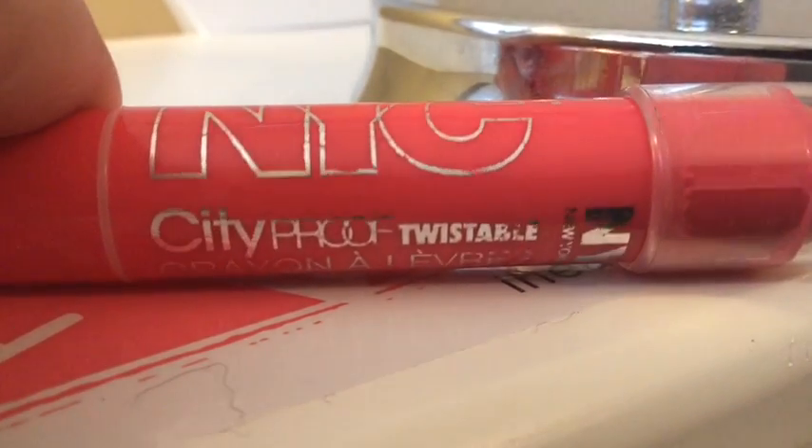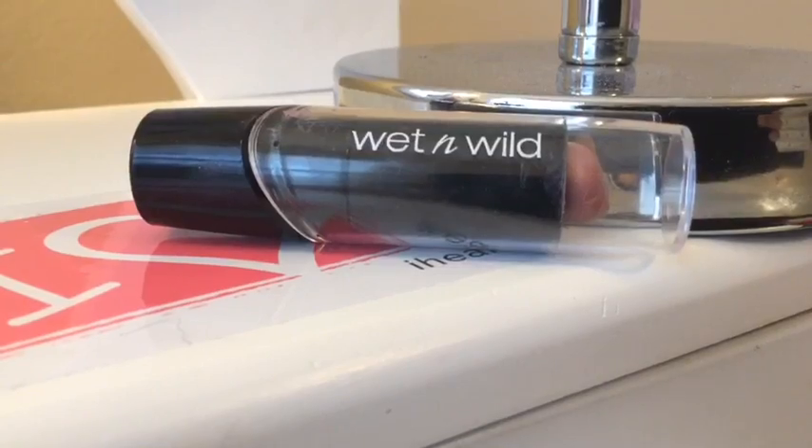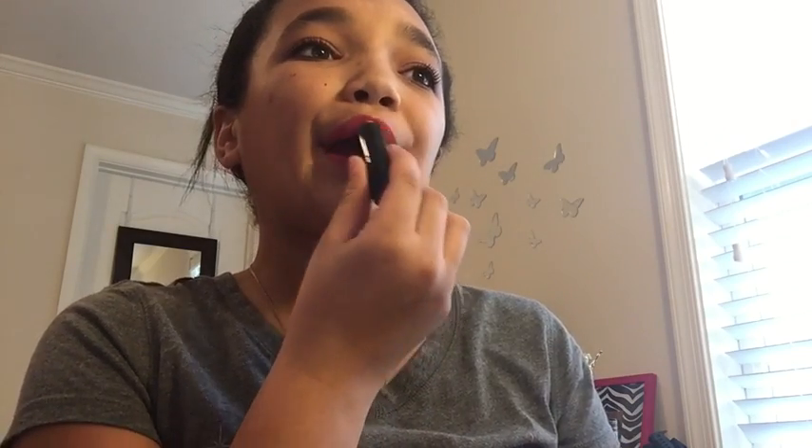Now going with my NYC jumbo lipstick — just this pink color — and putting that on. We're not going to use just one but two lipsticks today. You don't have to do this, but I'm also going in with this lighter pink Wet and Wild lipstick and putting that on the center of my lips.